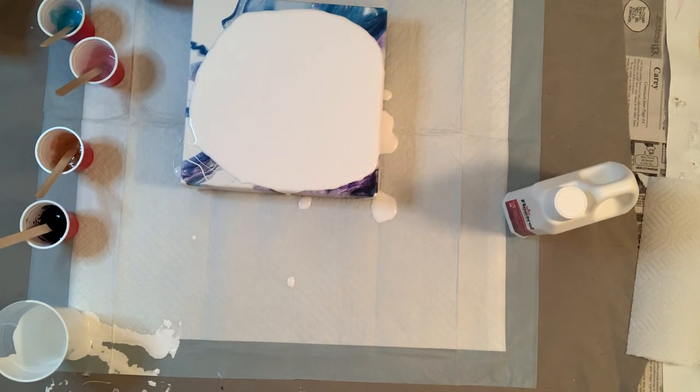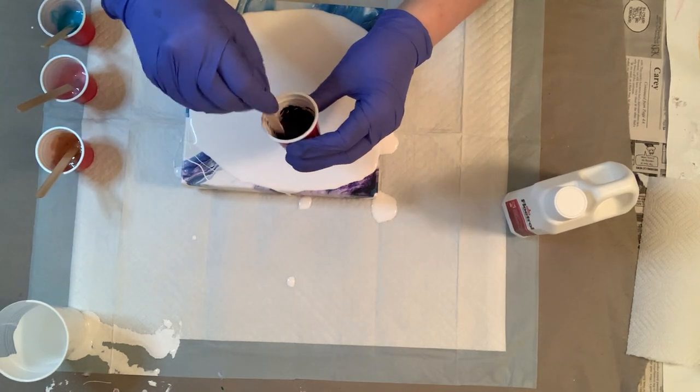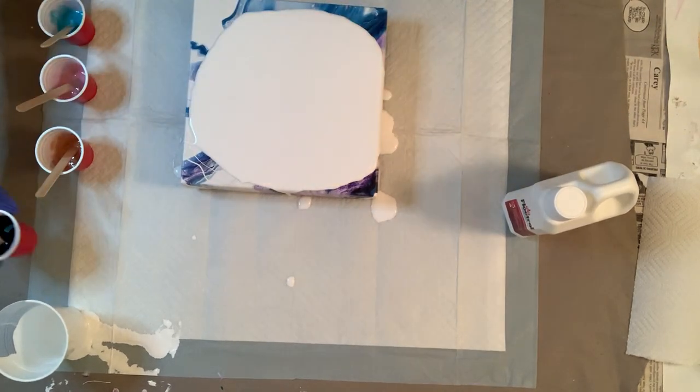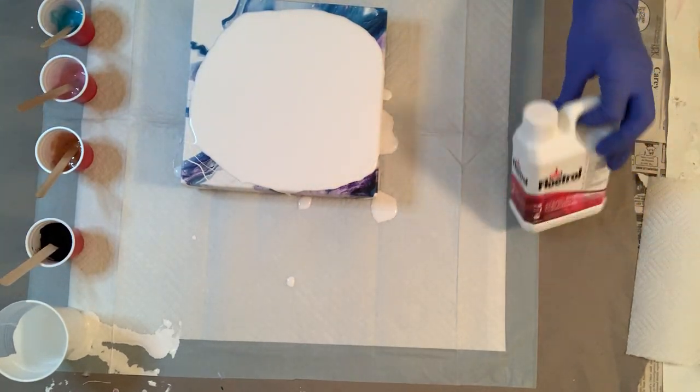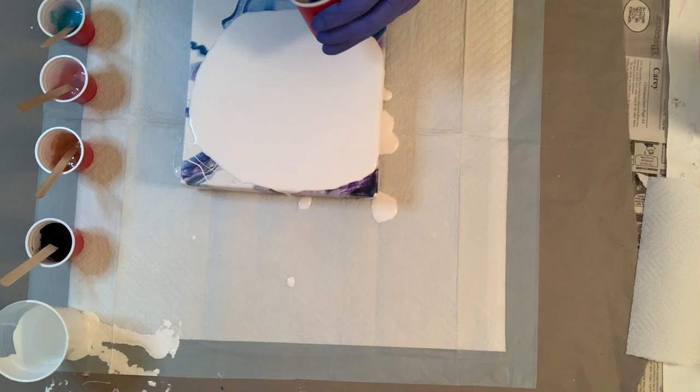And the black that I added the Floatrol to is Amsterdam Lamp Black, so hopefully this is going to work out. Fingers crossed — I hope this looks awesome, you guys. So we'll go ahead and get started. I've already got my pillow paint down, and we're going to go ahead and layer the colors.